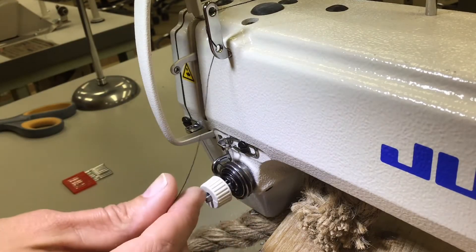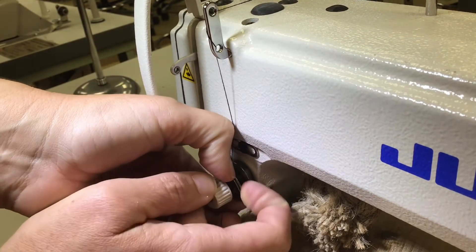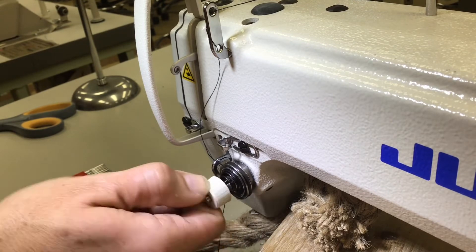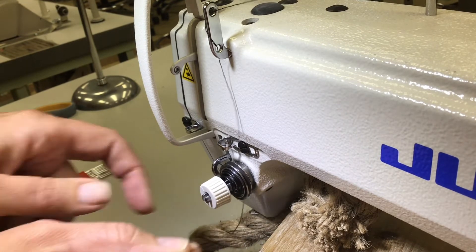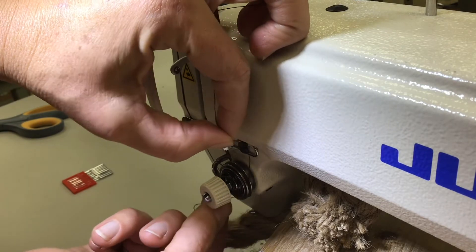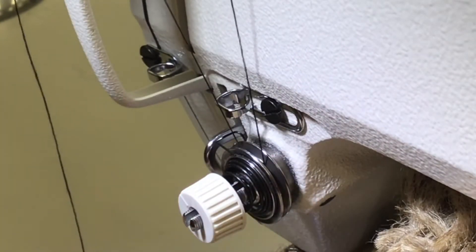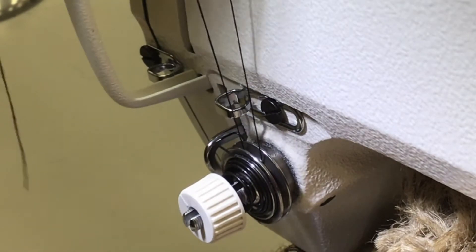Our next step is to come straight down and thread another set of tension discs. It's two separate metal plates smashed together because there's a little spring. If you do lefty loosey, the spring loosens; righty tighty, the plates get pushed closer together. This is about medium tension. The goal is to go straight down and really get your thread in between the disc — make sure it's clicked in, you can feel the difference. Then bring it around, under, and straight up. When you pull it, you should feel a little more tension than before.